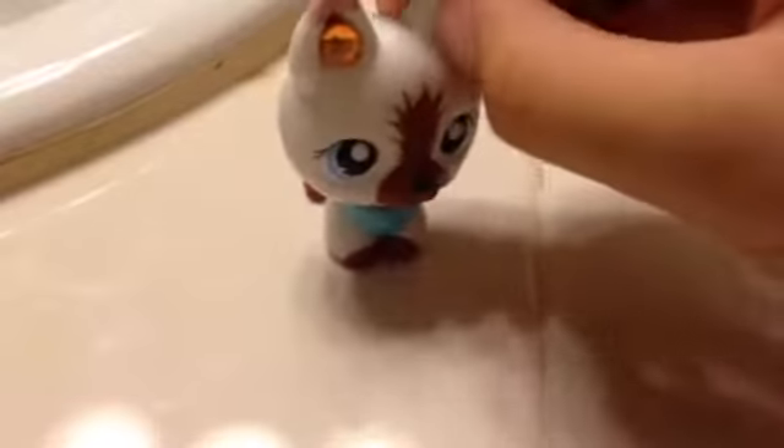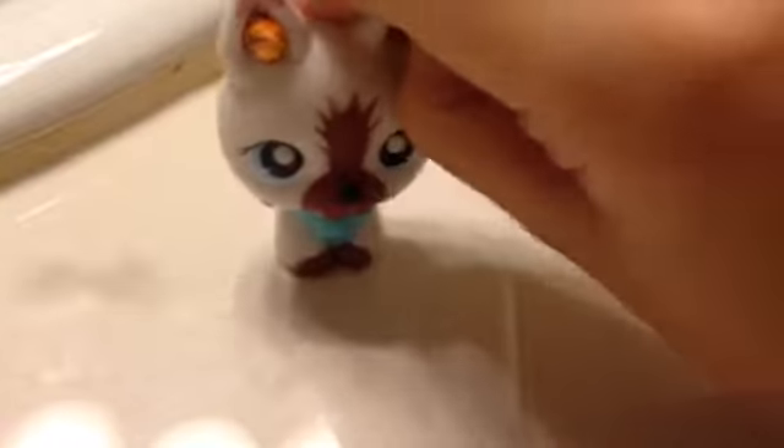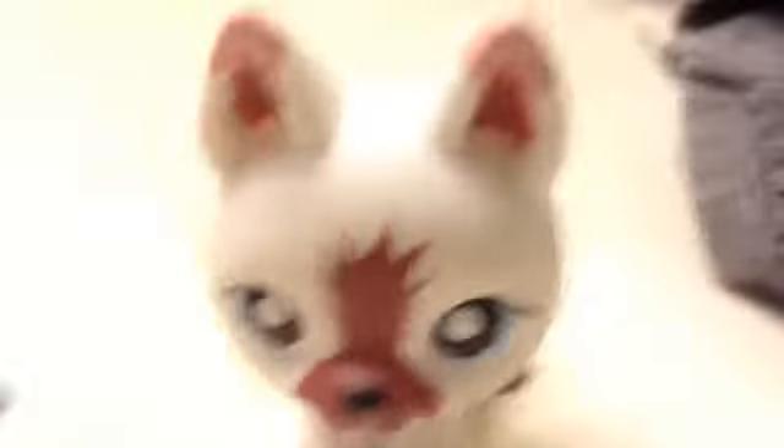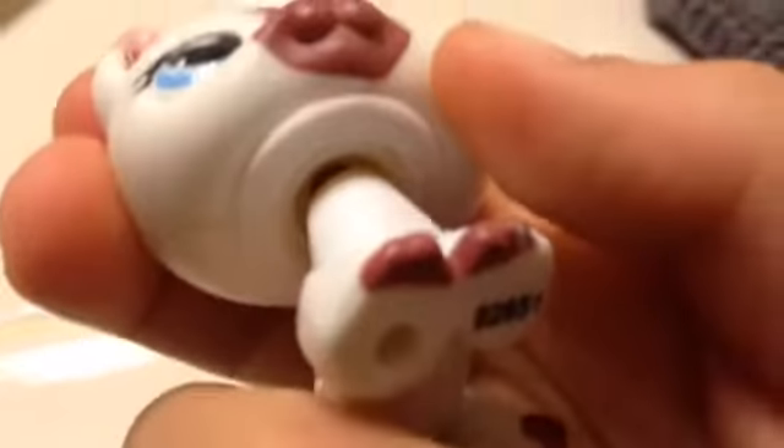I'm going to wash Bella since I can't really see it, but the back of her head is pretty dirty. So let's start. First, need to take off all their clothing or anything that they have on. Now Bella is completely naked. She doesn't have her earrings or her claw. There's a bit of rust, but this is how you wash her, or wash your LPS.